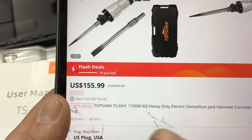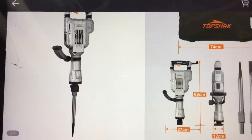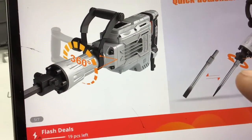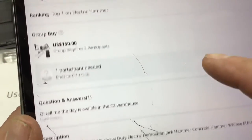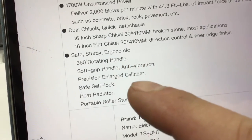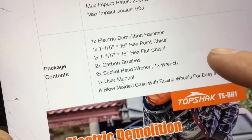I was wrong — it's not 155 bucks, it's 156 bucks. But still, for 156 bucks, why rent when you can own? I said 45 pounds earlier — that's actually the foot-pounds of pressure. It's actually 39 pounds. Looking at the specs: 2000 blows per minute, comes with a 16-inch sharp chisel and 16-inch flat chisel, 360-degree rotating handle, anti-vibration features, and it runs off 110V.